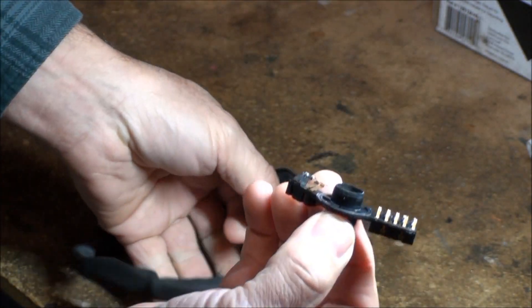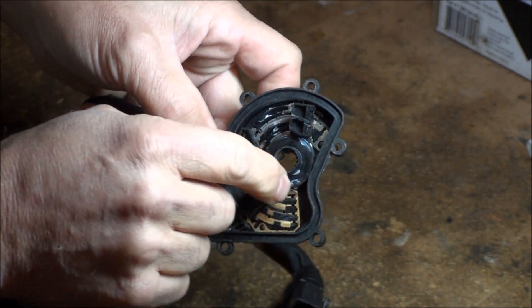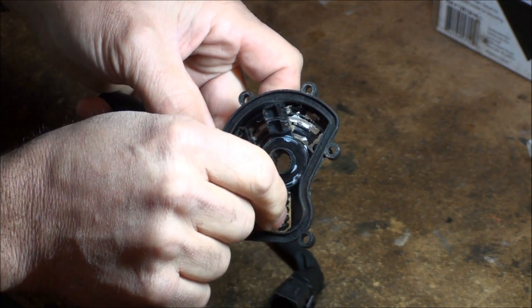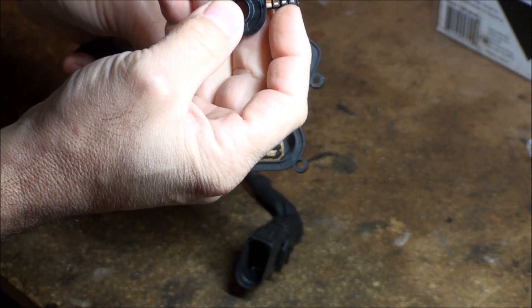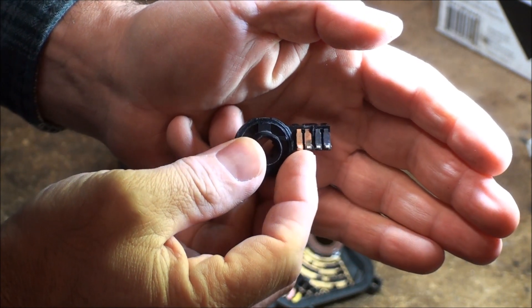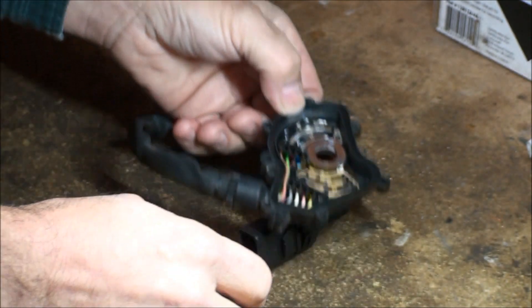As you shift, this piece is moving — sliding back and forth. As these contacts ride on that base, they weren't making contact, or there was too much crusty crud. There are little pads on here and a couple of these pads look kind of worn down — they don't look as healthy as the others — and I believe that's what led to the failure. After I replaced it, everything was good.